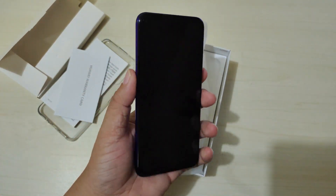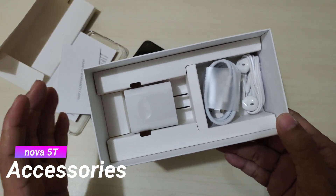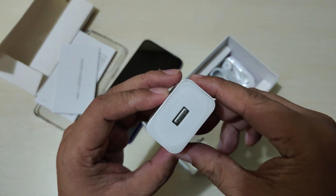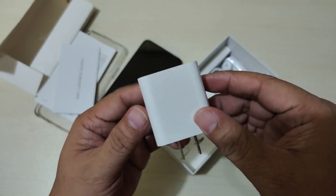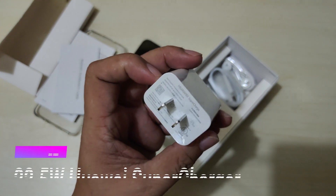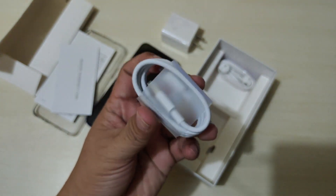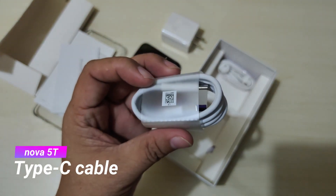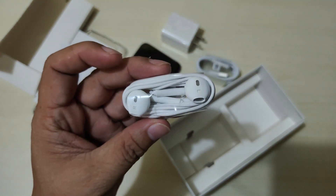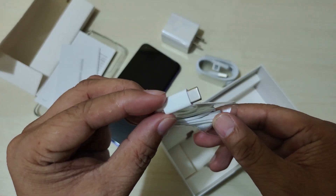So here is the Huawei Nova 5T smartphone. It comes with standard accessories — first, the 22.5W Huawei SuperCharge wall charger, which is the fast charger for the Nova 5T. It also includes a USB Type-C cable, and of course it comes with earphones — but they use a Type-C connection, not 3.5mm.